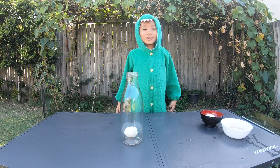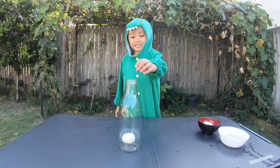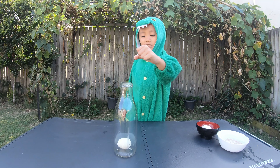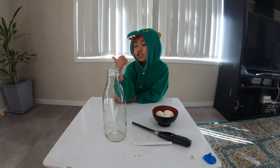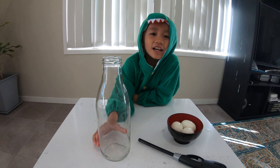Another way to do it is with a candle inside, or with a paper with fire on it — put it inside and put the egg on top. Outside it was too windy so we couldn't do it, so we're going to try inside.